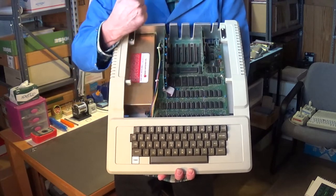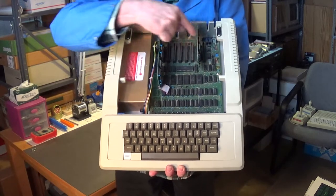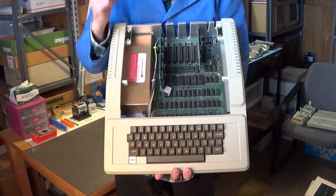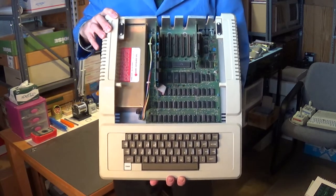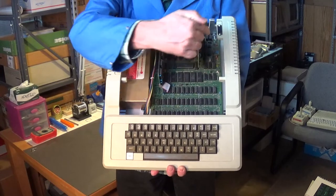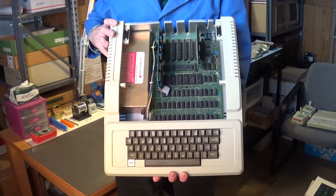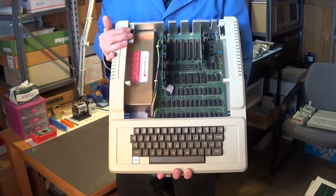All the chips are socketed and they're all facing the exact same way. Even the resistors and capacitors — if you've ever looked at an Apple II board like this, the color code on the resistors is all facing the same direction. This is a very nicely laid out board.